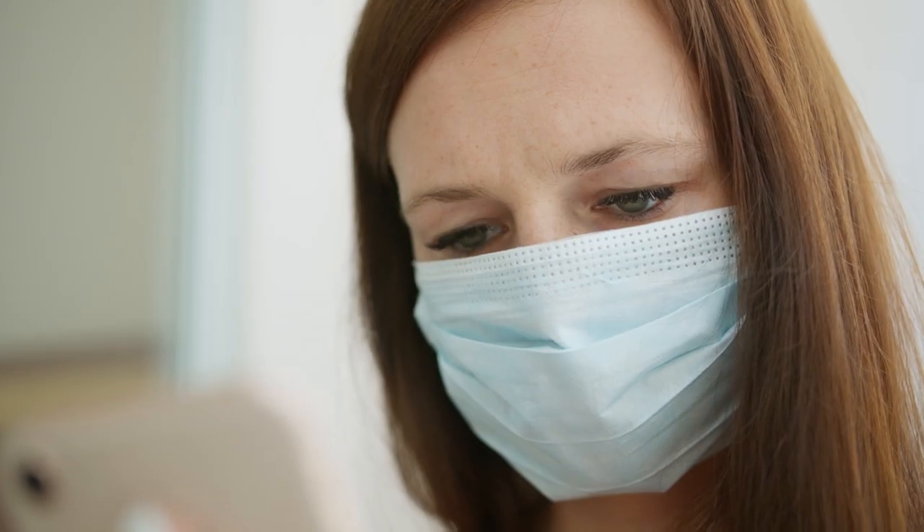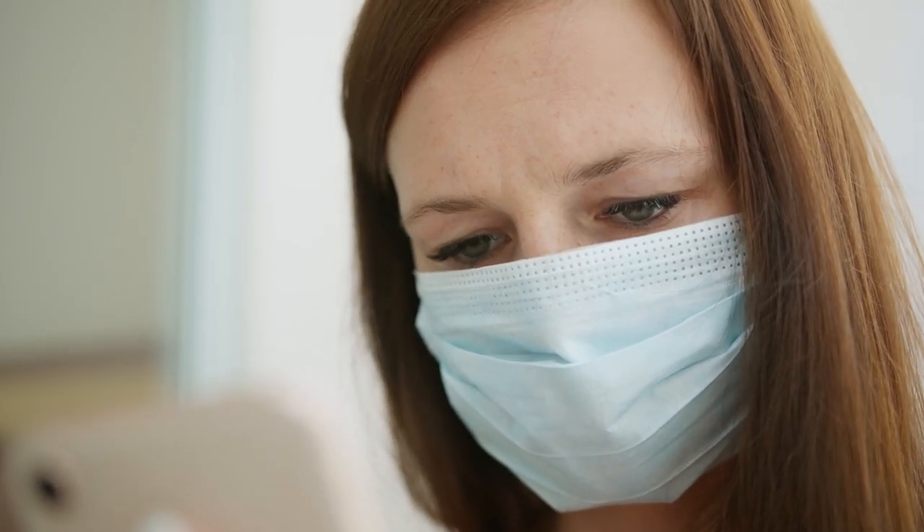A mask is an important tool to help us prevent or slow the virus spread. The use of a cloth or surgical face mask can protect those around you and should be worn when we can't practice social distancing.